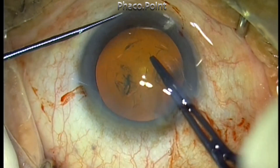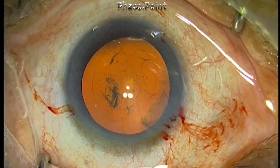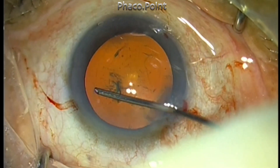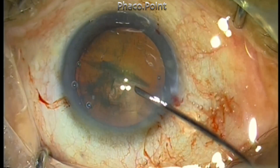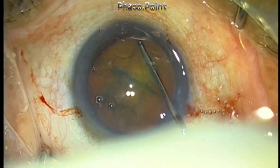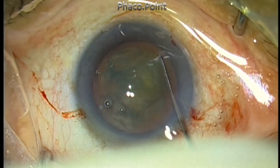So after performing the capsulorhexis, I really did not foresee any problems, having handled many such cases. I tried to do the hydro dissection and I see a nice hydro dissection wave. However, on attempting the hydro delineation, which I'd like to do in softer cataracts, I found that the hydro delineation wave did not happen very well.